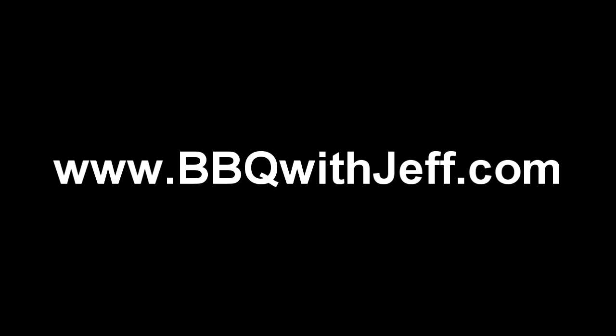I'm going to show you how to do ribs and how to do pulled pork, chicken, all on the Weber kettle. If you haven't already, hit up the website at BBQWithJeff.com and feel free to leave a comment there and leave some feedback. I look forward to hearing from all of you guys.